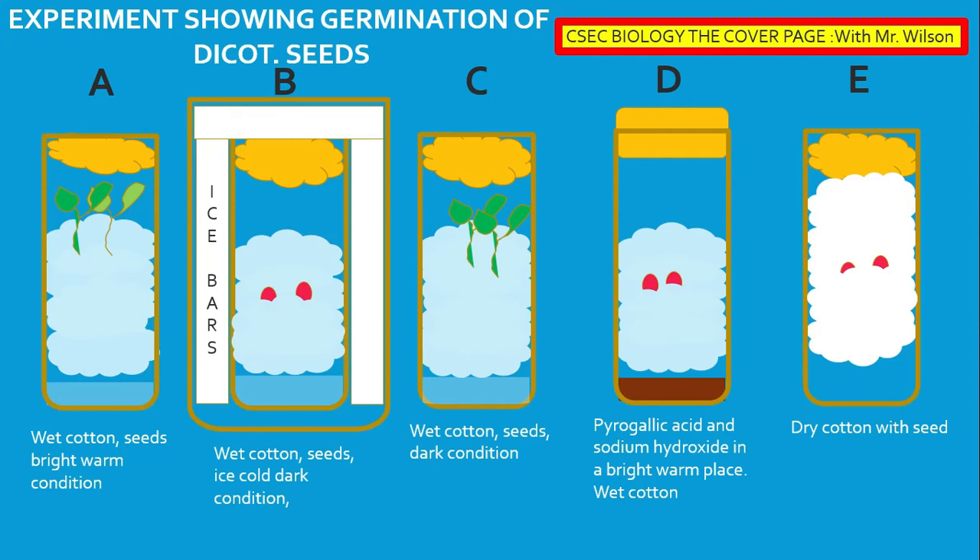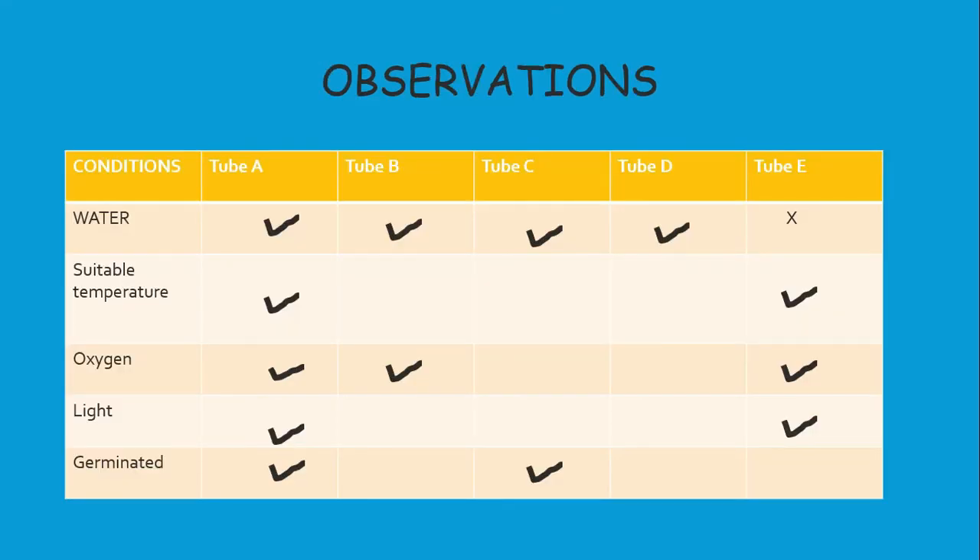Here we have the experiment completed. We are supposed to now complete our observation by filling out a table. We know A germinated and we know C germinated. Pay attention to what is written below the tubes — that will help with your observation and discussion. For the parts where a condition was present, put a tick; where it was absent, put a cross.